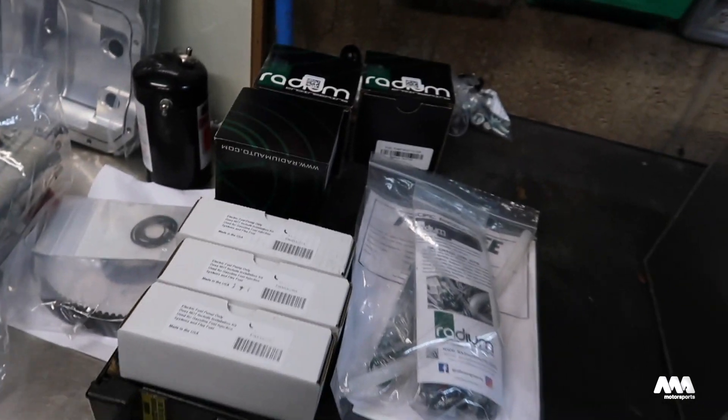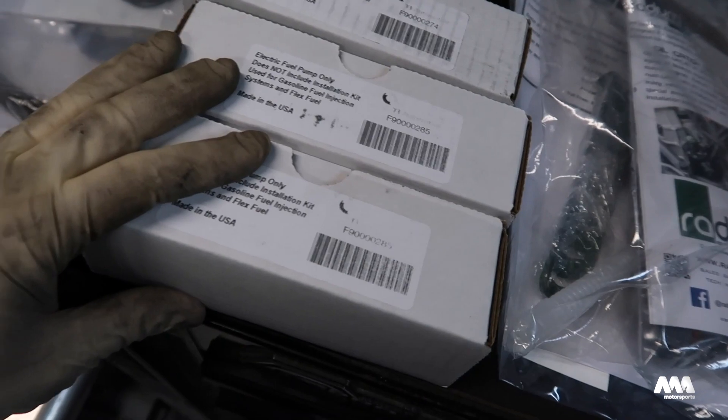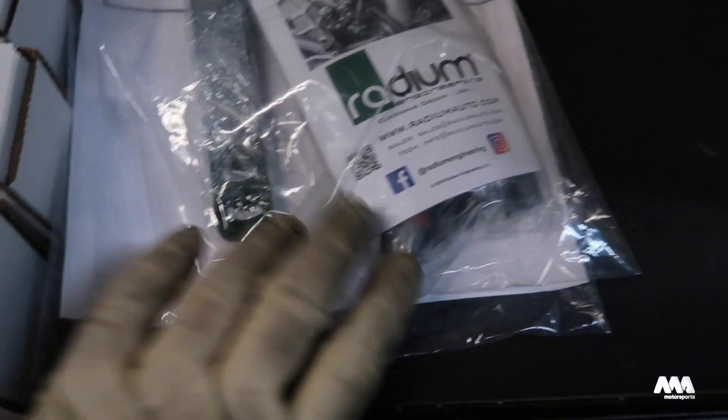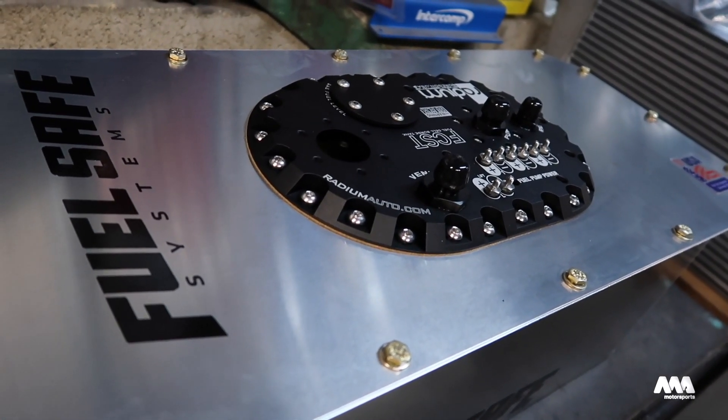Instead of buying all new foam we'll worry about that later - we just have a brand new cell that's known good. It was purchased without fuel pumps in it, so we got everything we need here: some new filters, a lift pump, two new pumps to go in the surge tank, and the required hardware, hoses, and connectors. Let's take this thing apart and show you the inside of it.